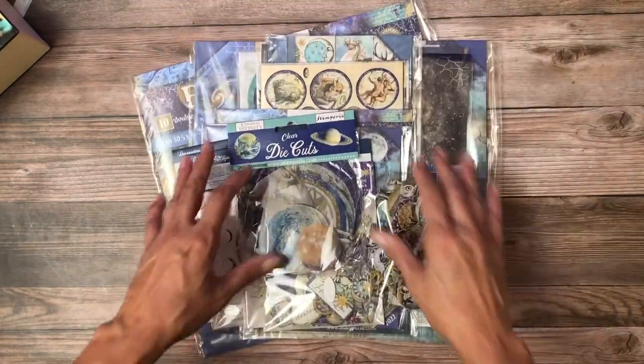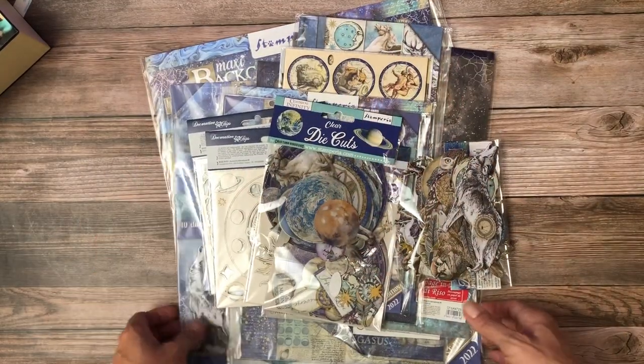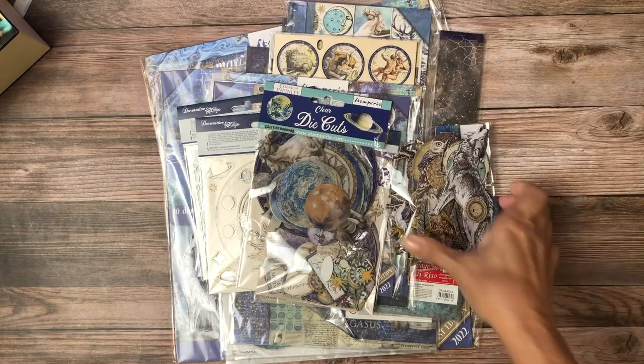It's very close to Graphics 45's 'So Let's Get Cozy,' which I just released. Now I'm going to pull in an older collection — Cosmos, I think. Yes, it is. And they've added some additional items to that overall collection. So if you are a lover of this collection, there are all kinds of new goodies.